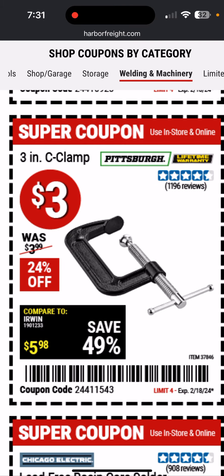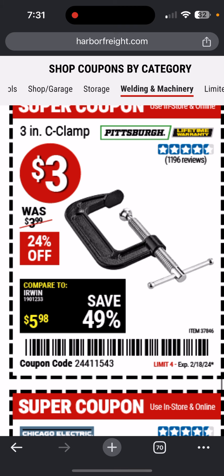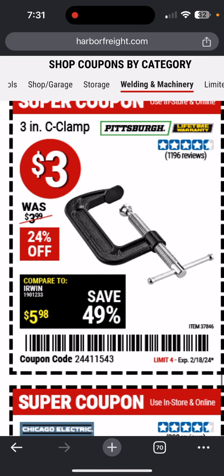Some spring clamps, quick-release bar clamp. These C-clamps are nice — occasionally they have different sizes on sale so I just buy like eight of them. Don't get just one — get at least two, four would be even better, eight would be even better. When you're using them you're going to need a few, so try and get an even number, especially multiples of four.